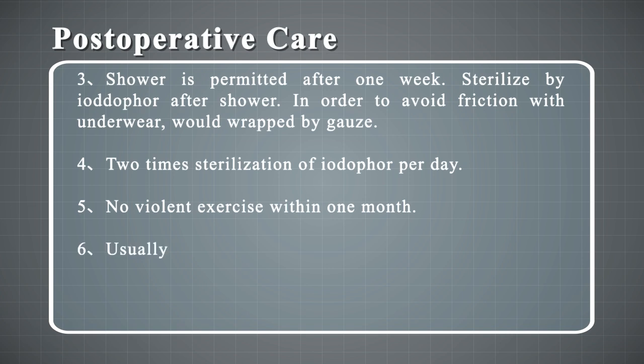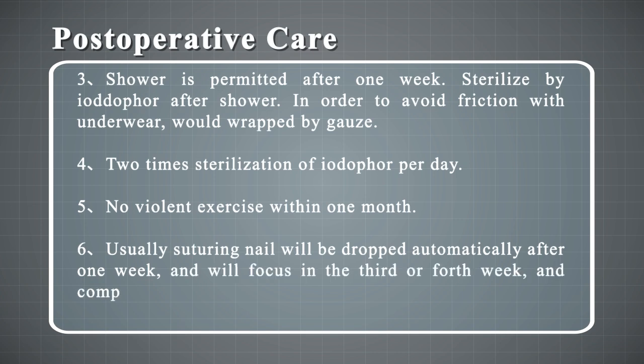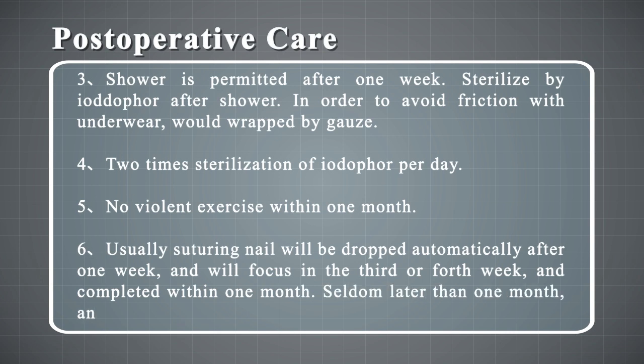5. No violent exercise within one month. 6. Usually the suturing staples will drop off automatically after one week and healing will consolidate in the third or fourth week, completing within one month — seldom later than one month. Low inflammatory effect as well.